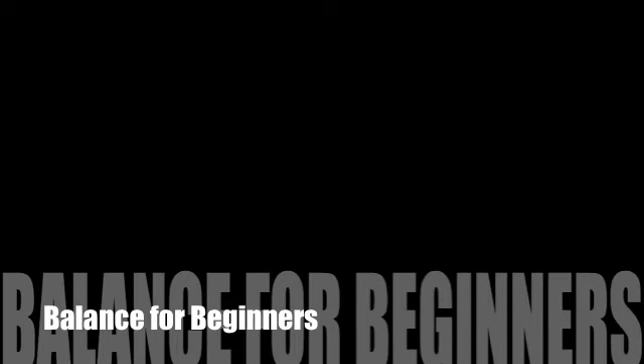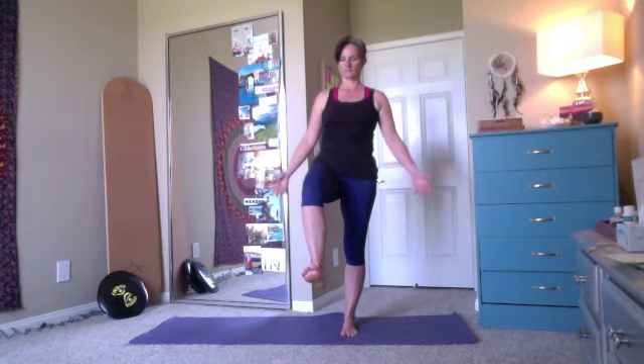Here is an easy way to begin working on your balance. Come to your mat, begin to bring one heel up off of the floor, and then try to lift your thigh so your thigh is parallel to the ground. Take the arms wide if you need them for balance, or hold on to a chair if you like.